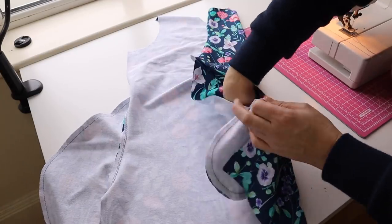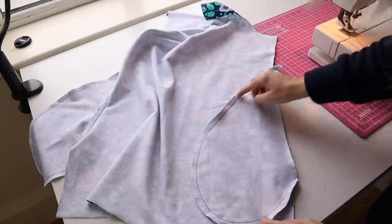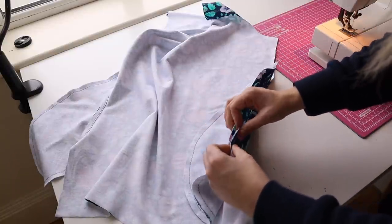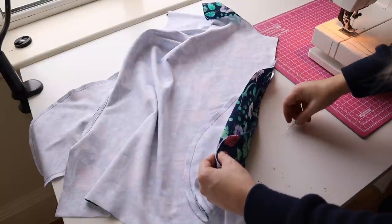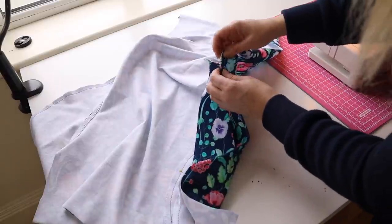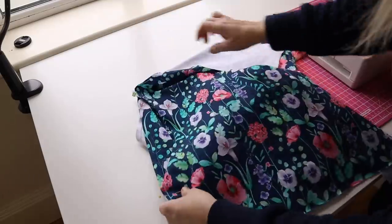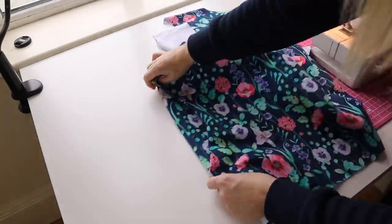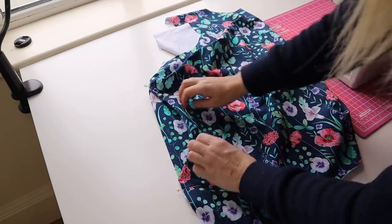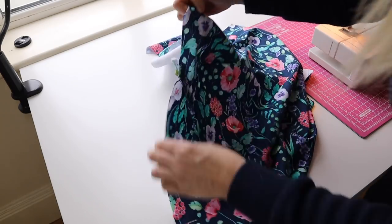Here we are with our pocket bag — just to show you what it looks like on the back. I've overlocked around the edges and you've got this little piece here free of the pocket. We're going to pin all those layers together here, and it's the same here at the top. There's our pocket bag. It's probably quite difficult to see because it's so patterned, but I'm going to sew on top here just to hold those layers together at the top part as well.